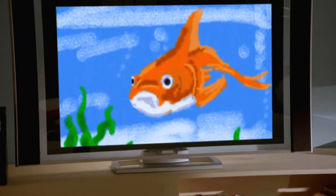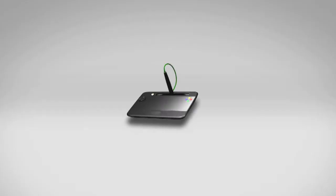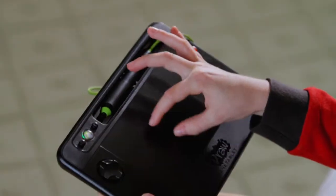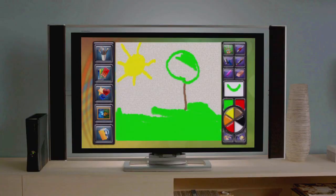With UDRAW's responsive, pressure-sensitive stylus, your whole family can create vibrant artwork with striking detail. UDRAW's innovative touchscreen lets you pinch, stretch, and finger paint with no mess to clean up, ever.